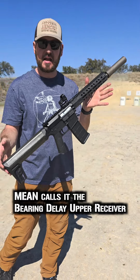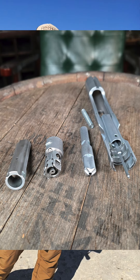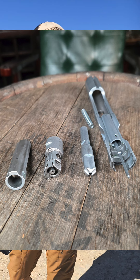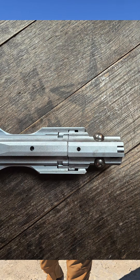Just like an HK MP5 — a couple of companies have tried this. I saw this at SHOT Show; the machining, the engineering, it was absolutely gorgeous. With this carbon fiber handguard, it is light — it is really, really light.